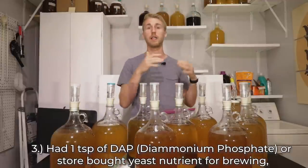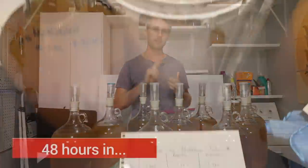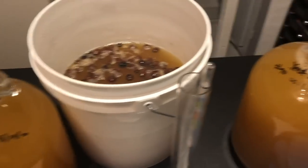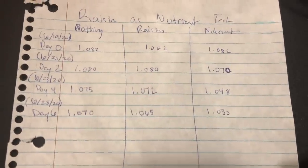I let each one go through primary fermentation. I took a gravity reading every two days — not every day, every two days — and I recorded my results. You're probably seeing a little bit on screen; that's kind of what my process looked like.